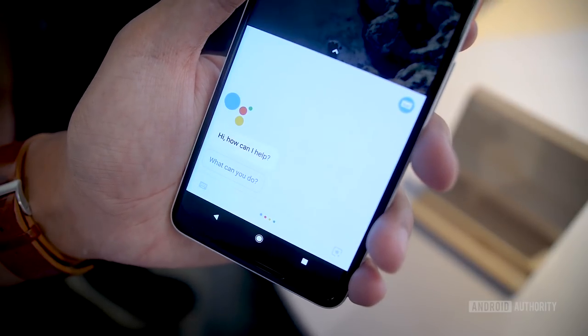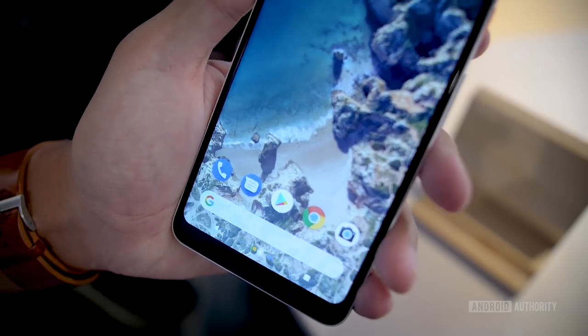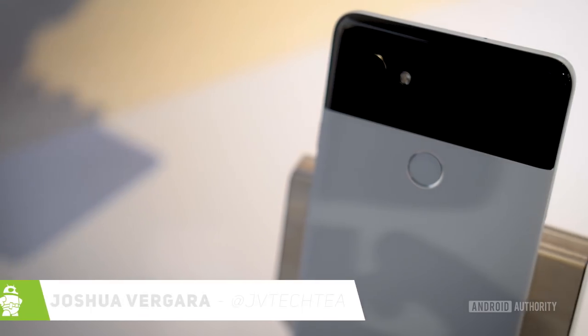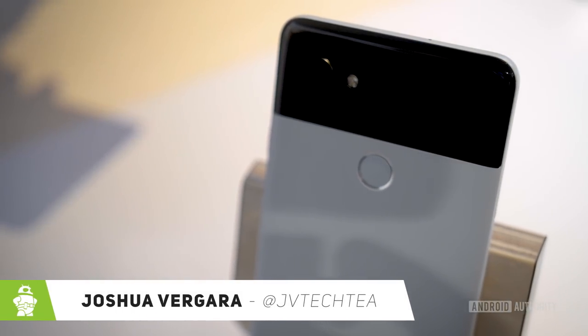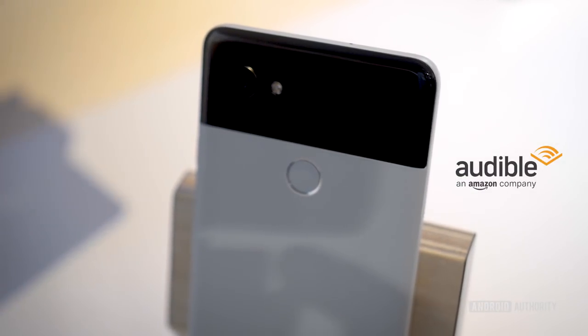When it comes to getting help from Google Assistant, all you have to do is give these phones a little squeeze. But there's so much more that these new Google phones offer. It's Joshua Vergara — this is our first look at the Google Pixel 2 and the Pixel 2 XL, brought to you by Audible.